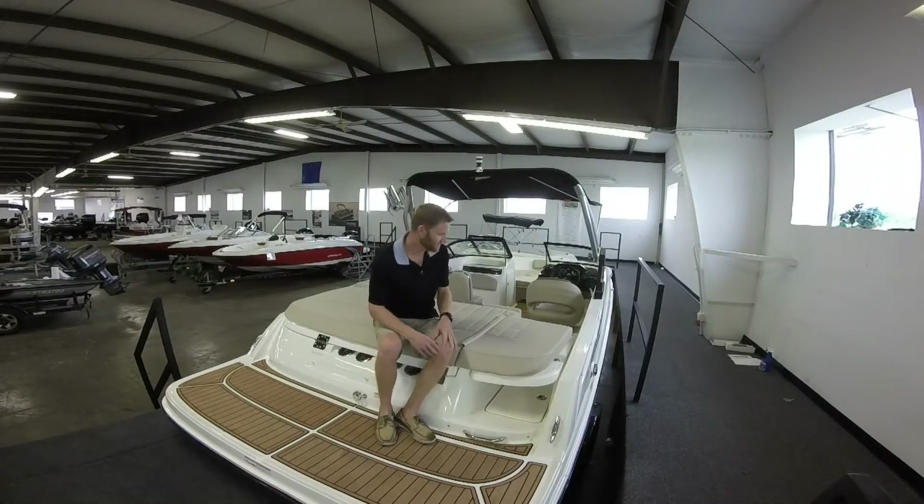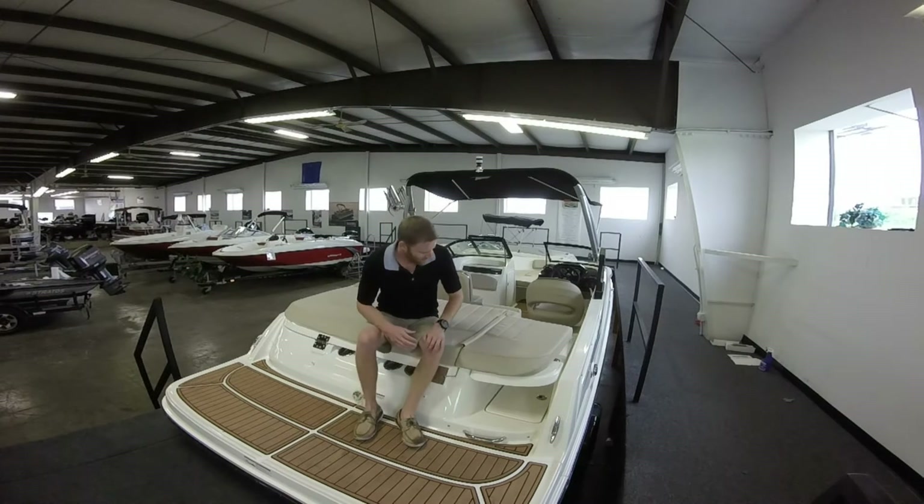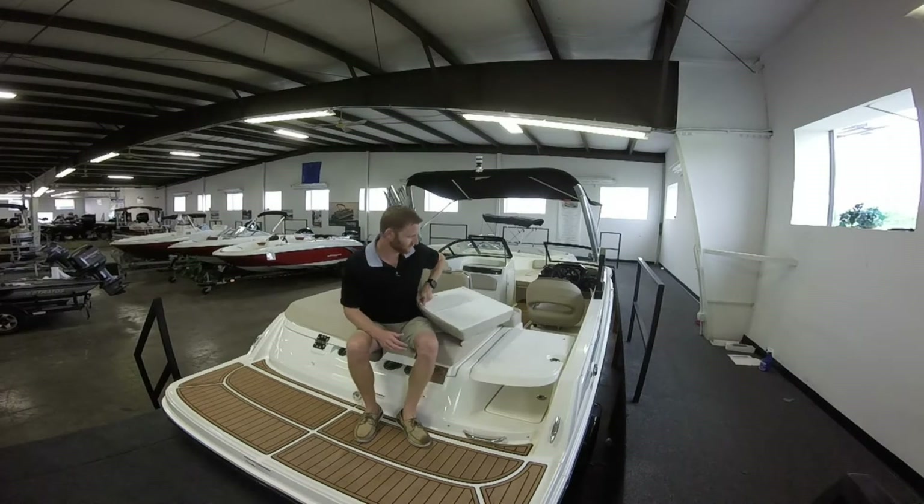As you can see here, there's a very large sun pad in the back so anybody can lay out — very comfortable. It also has a second key feature that makes this sun pad even more unique.